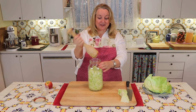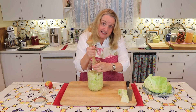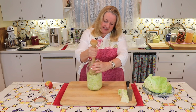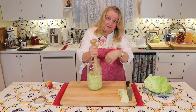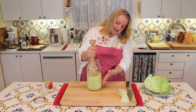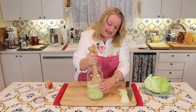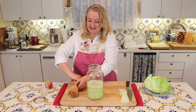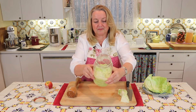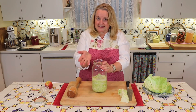I've got all the cabbage in my jar and now I'm going to take the kraut pounder and press and press. As we do this, we're going to see that liquid starts to be released and come up over the cabbage. We're just going to keep doing that until we start to see even more liquid release. The cabbage is releasing more and more liquid and starting to soften beautifully.